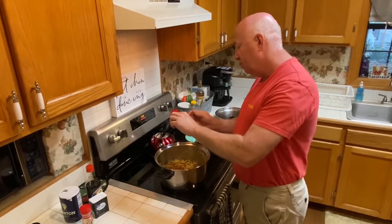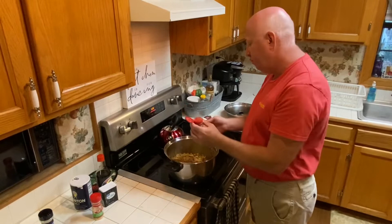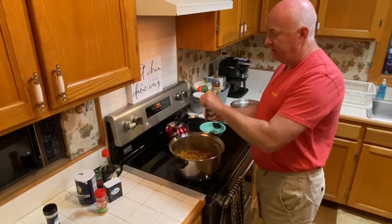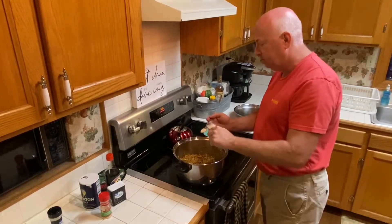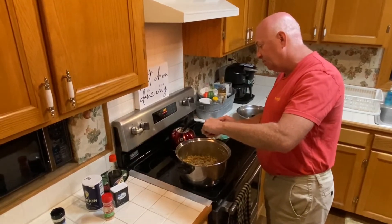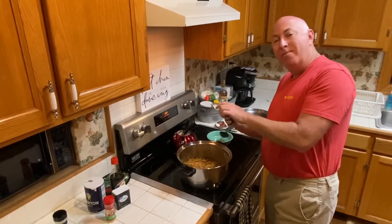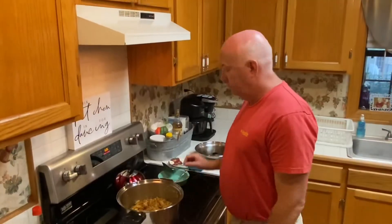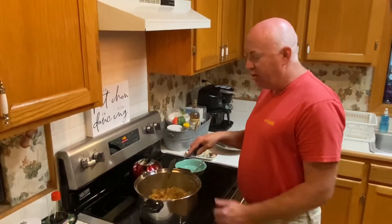We're going to add our ginger — about a quarter of a teaspoon. And we're going to add our sesame seeds — two teaspoons of sesame seeds. We're going to allow it to cook for another two minutes and then we will be ready to eat. The last two minutes we left the lid off — that just allows the moisture in the pan to cook off.